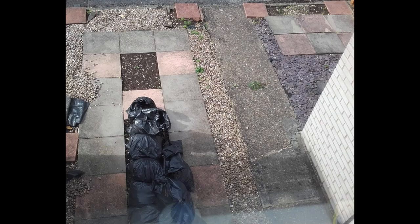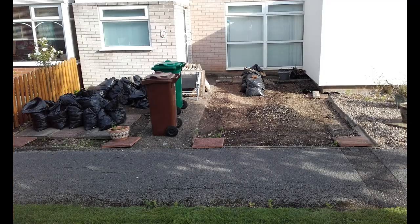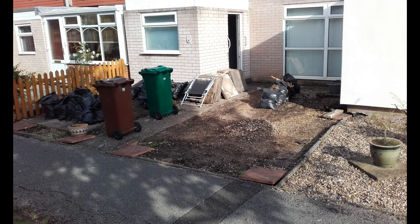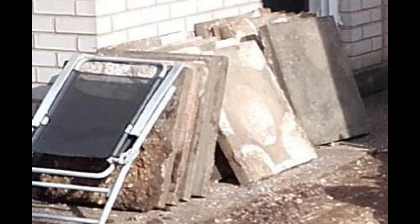Good morning folks, 21st Century Caveman here, hope everybody's safe, hope everybody's well. Here you can see the fruits of my recent labour which resulted in the acquisition of a number of concrete slabs from another property.